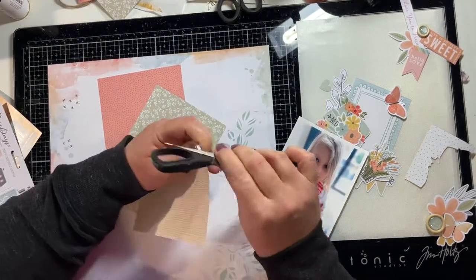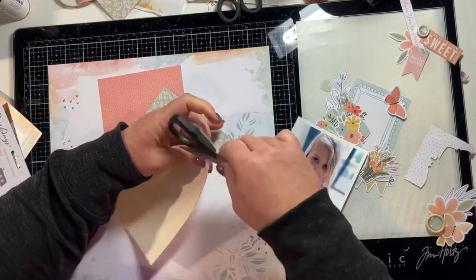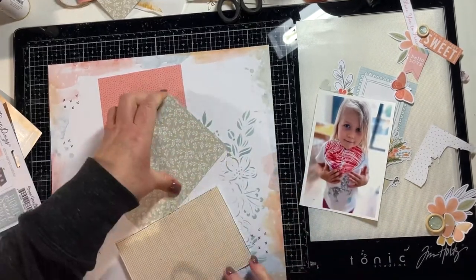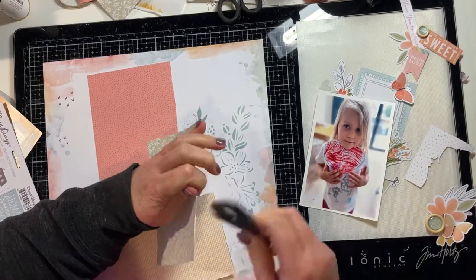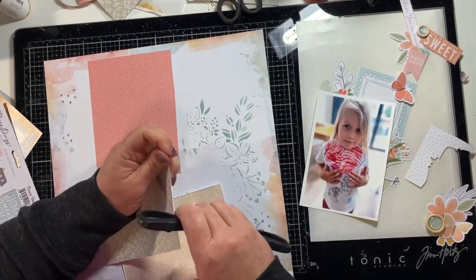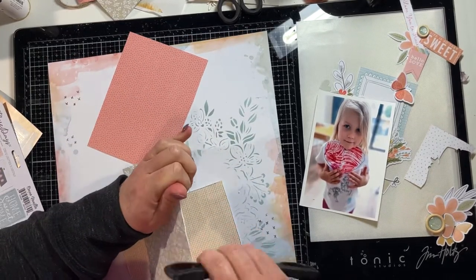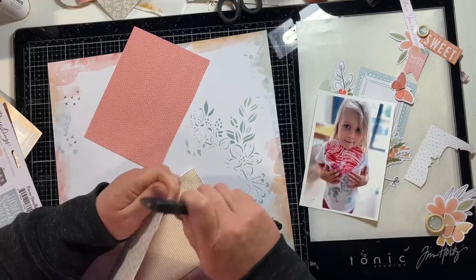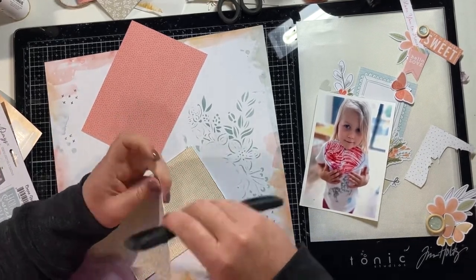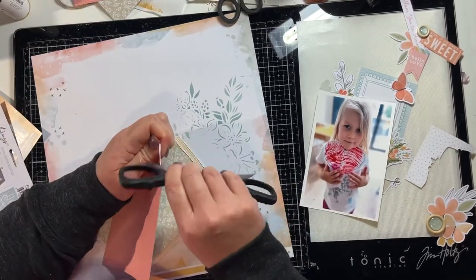Somewhere in my craft room I've lost my Heidi Swapp edge distresser and I cannot find it, so I'm just using a pair of scissors — not my best fussy cutting scissors, just my standard cutting scissors — and I'm distressing the edges of each of these layers that are going to sit behind the photo. They were from the 6x8 paper pad, so they're a smaller finer print on this paper, which I think is really nice for background mattes because the print is more detailed.